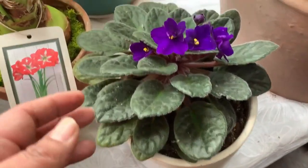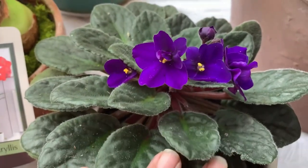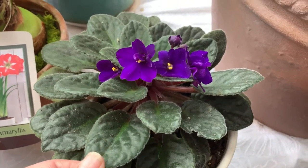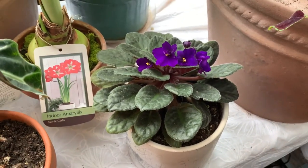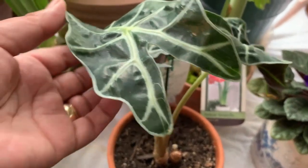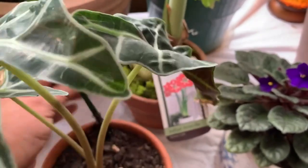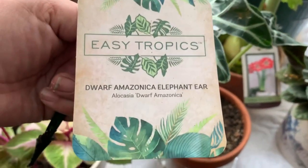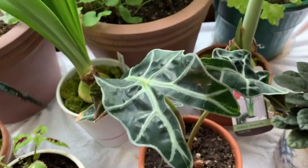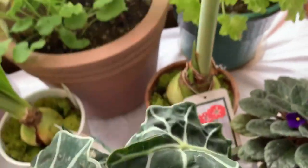Now let's talk about the African Violets. These plants do best in bright indirect light with regular house temperature. They are generally easy to care for but can go through fussy spells, so that's why it's not on my list. This plant is an Alocasia — it likes soil that is moist but not wet. This one is called Dwarf Amazonica Elephant Ear. Its common problem is over watering or under watering, and it needs frequent misting as well.